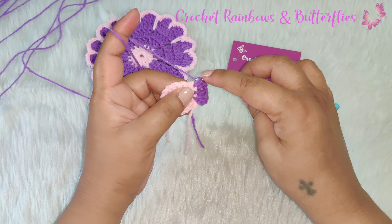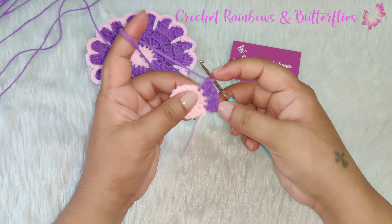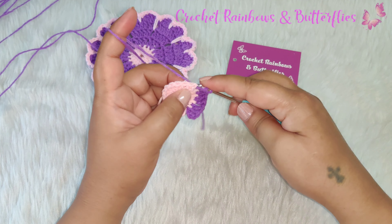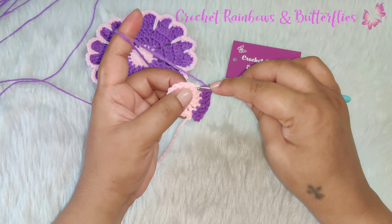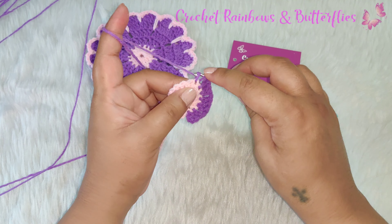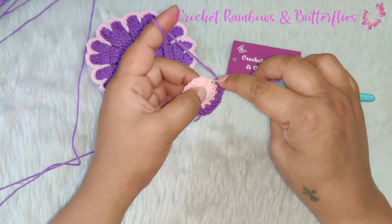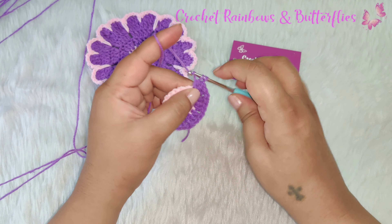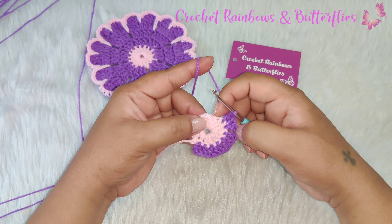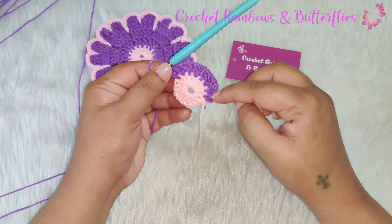In the next stitch two double crochets: one and two. In the next stitch one double crochet. Chain one. In the next stitch two double crochets: one and two. In the next stitch one double crochet. Chain one again — in the next stitch two double crochets. Chain one, in the next stitch two double crochets, in the next stitch one double crochet, chain one. In the next stitch two double crochets, in the next stitch one double crochet. Continue working this pattern till you reach the end of this row.